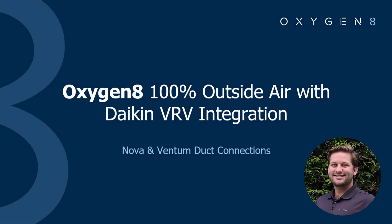Hi everyone, my name is Jonny. I work on the Oxygen 8 Inside Sales Applications Engineering team and today we're going to teach you more about the Nova and Ventum duct connections and the flexibility and configurability you have with our two main commercial units.